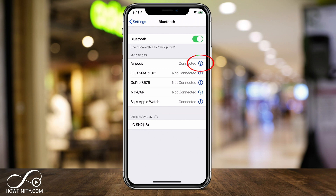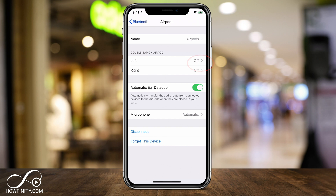So to rename it, all I have to do is press the "i" next to it. That brings me to a page with some customizable options, like what double tapping does and automatic ear detection. And right on top, I have "Name".